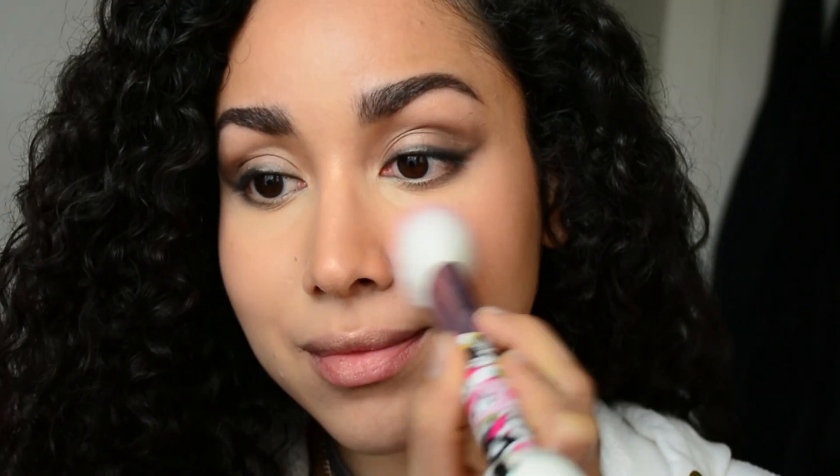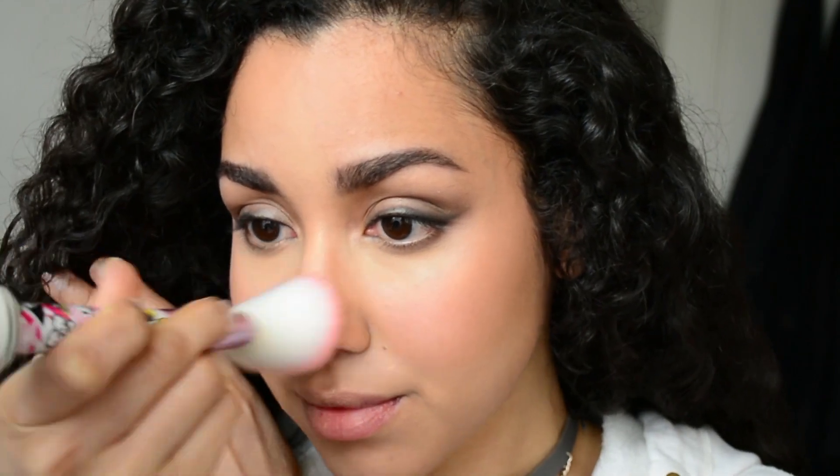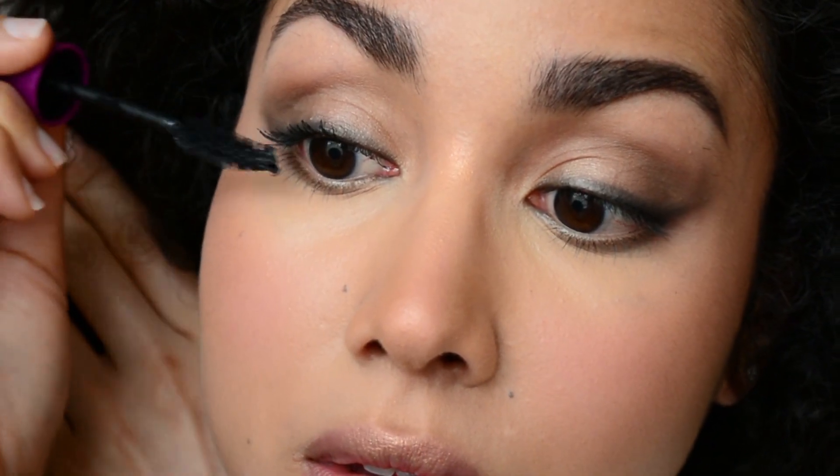I'm also applying the highlighter on the tip of my nose, the bridge of my nose, my cupid's bow, and my lip. Taking a bright pink blush, I'm going to apply this to the apples of my cheeks and a little bit on my temples and on my nose, then blending everything in so it's nice and seamless. Going in with my mascara, I'm going to apply tons of mascara with a special focus on the outer lashes — it's all about that elongated eye look.